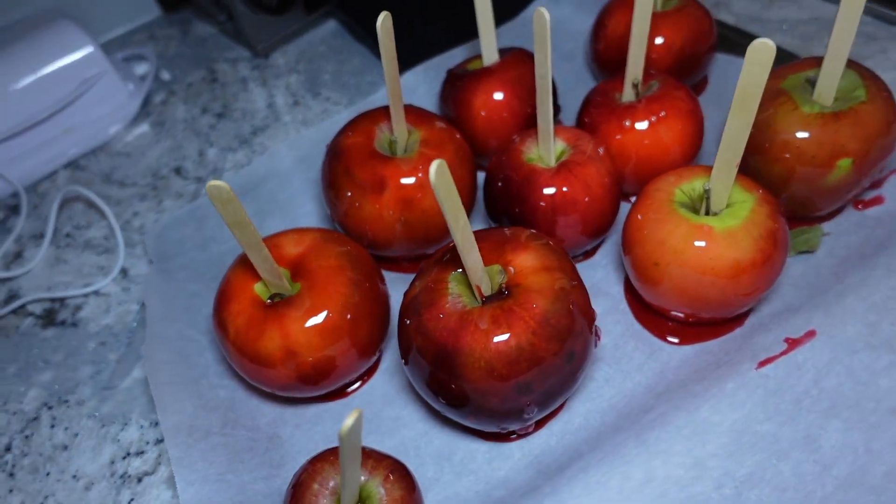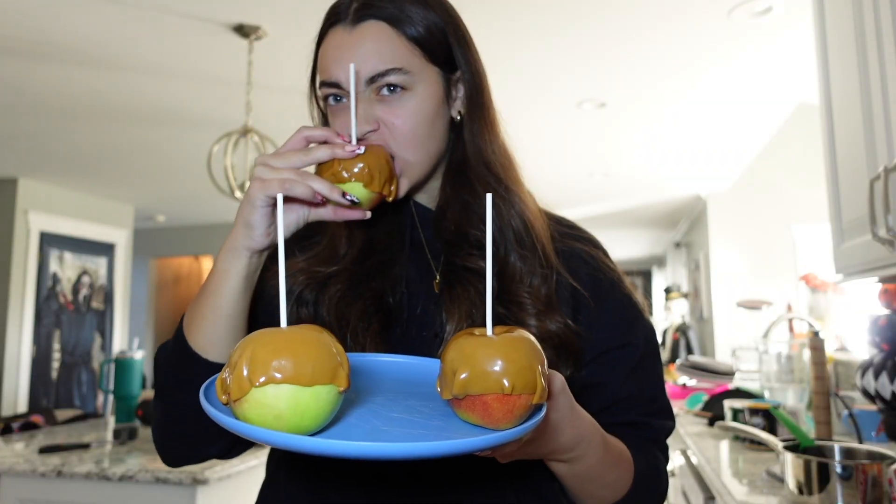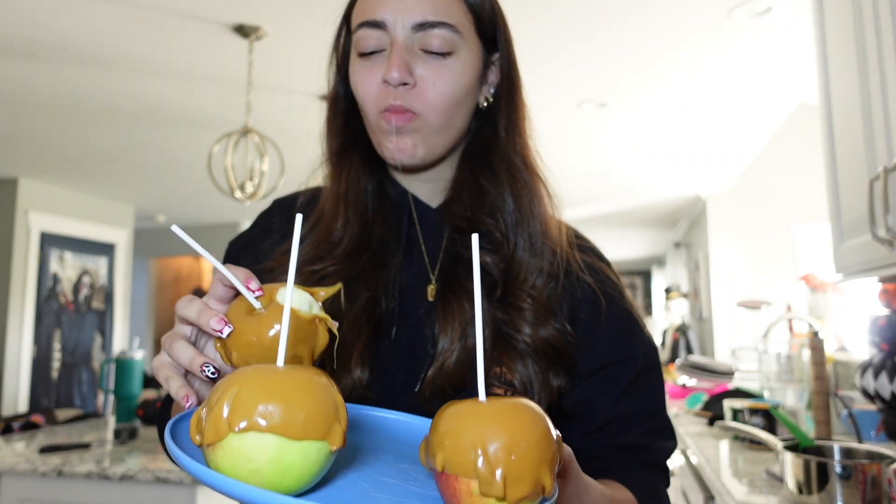Okay, these are candy apples and these are caramel apples. We're gonna let them sit for a little bit, and then I'm gonna come back and do a taste test. It's a little hectic over here because we're about to leave the house, but I want to try one of these candy apples real quick. I don't even think they're ready, so I'm gonna try one of these.